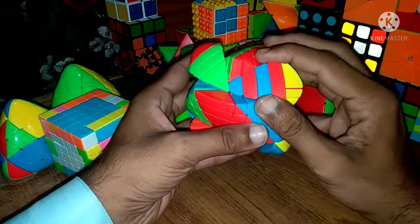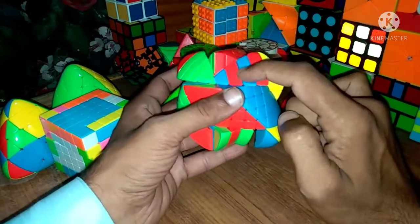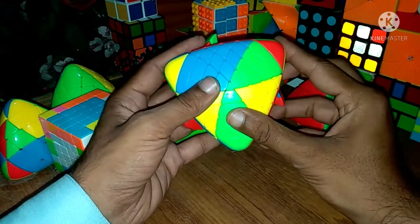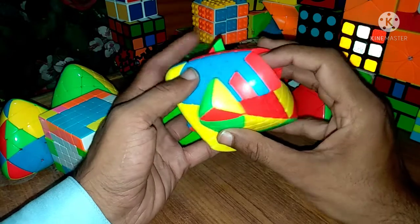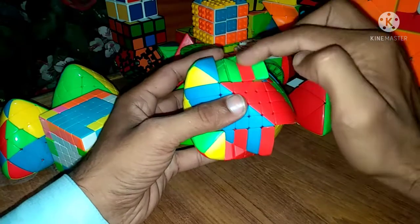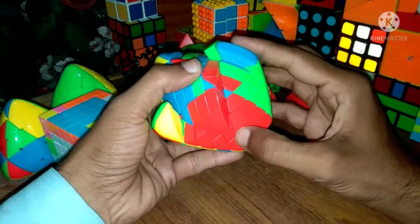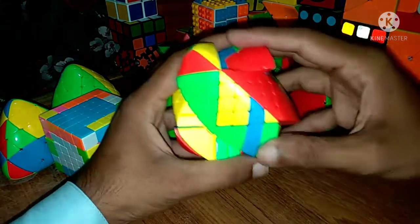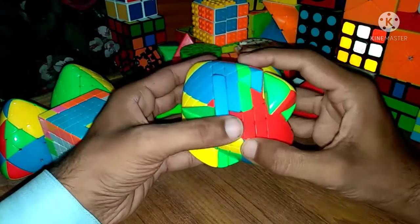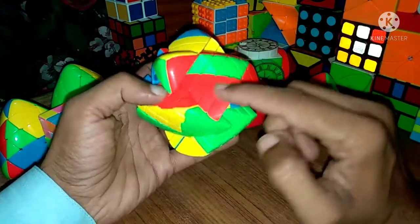There are two red pieces; connect them on this position. Hold like that and apply R' U F'. Bring this layer down, place any unsolved edge piece, replace with this extra edge piece, and bring only this layer back. Done.